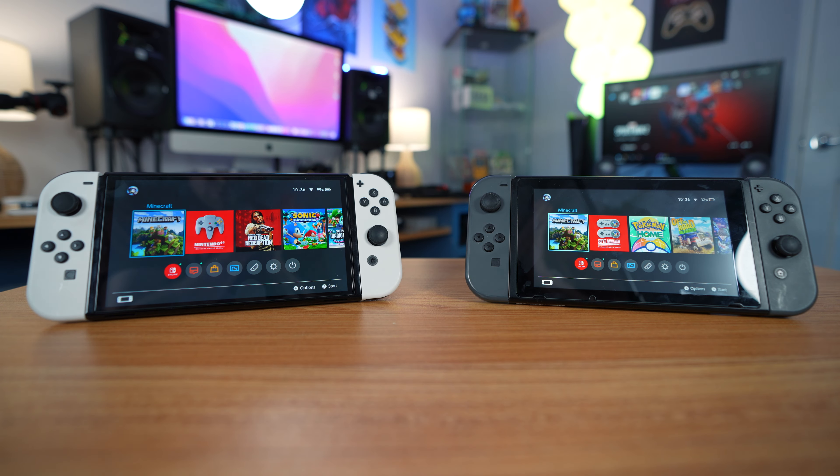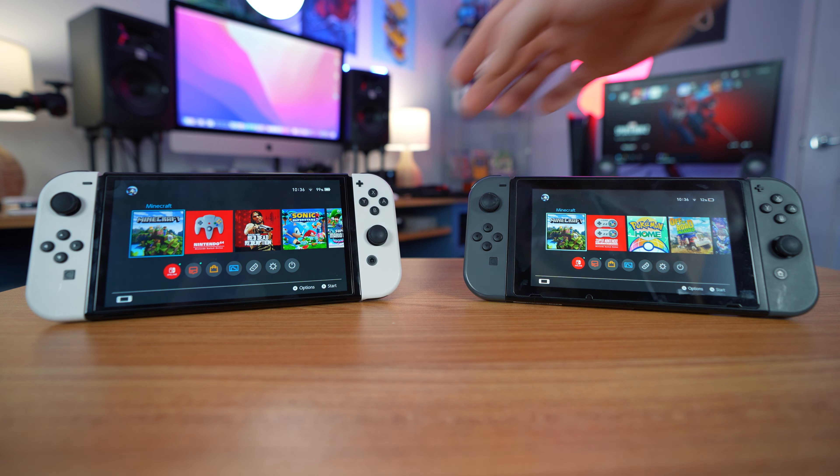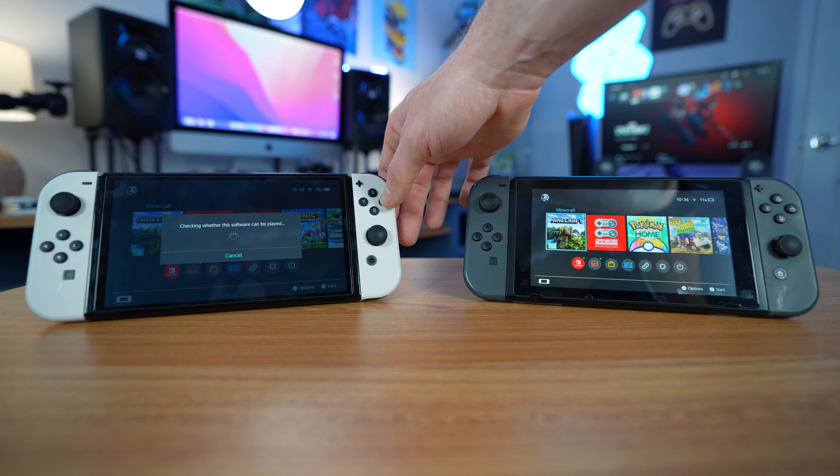What I'll do is try it one at a time. We'll do the OLED first and then the original switch with Minecraft and see which one loads faster.